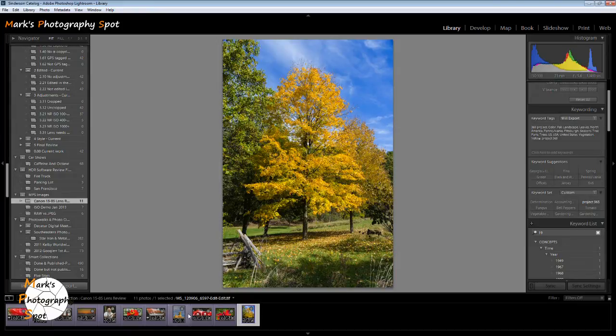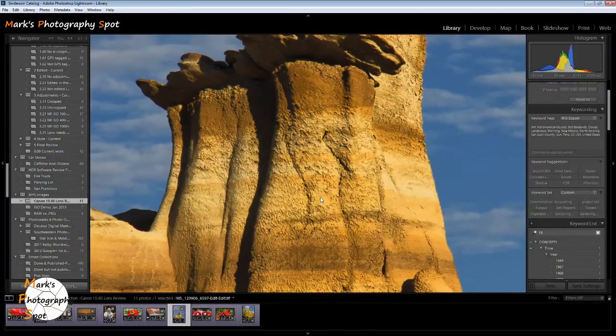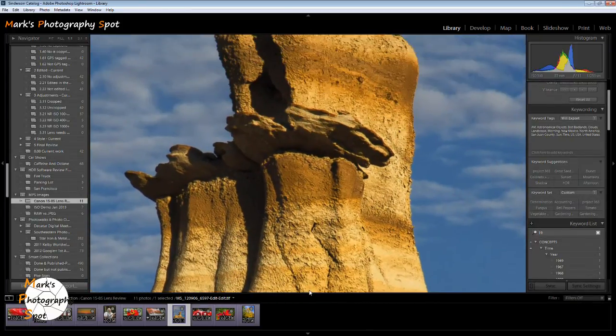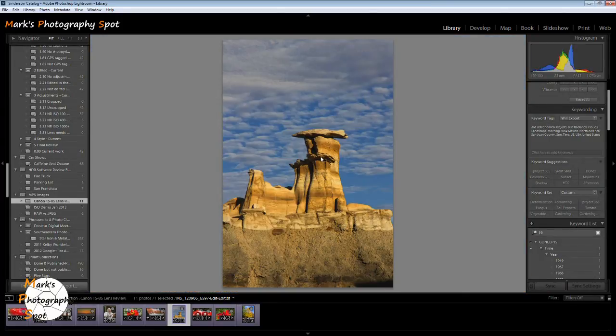Here is another landscape shot. This is at the Bisti Badlands in the northwest corner of New Mexico. These are really strange mud formations — what they call hoodoos, eroded rock. This was taken in the morning with the sun shining up on the multicolored rock. As you can see, sharpness is great, color balance is nice. Just a real easy lens to use. This was shot at f13, 85 millimeter full zoom — I was shooting across the valley.